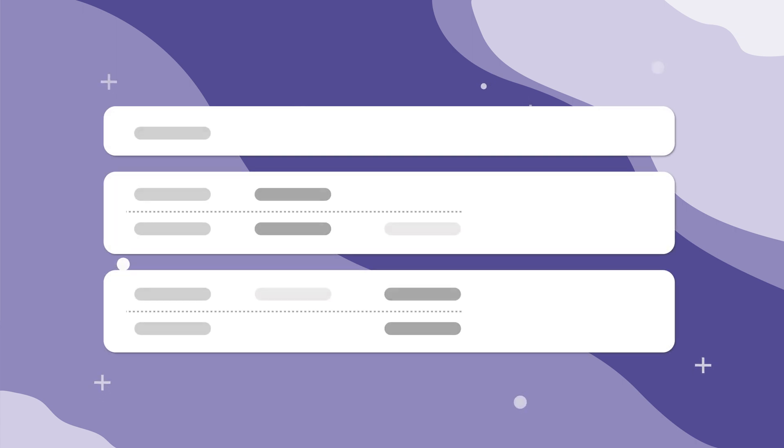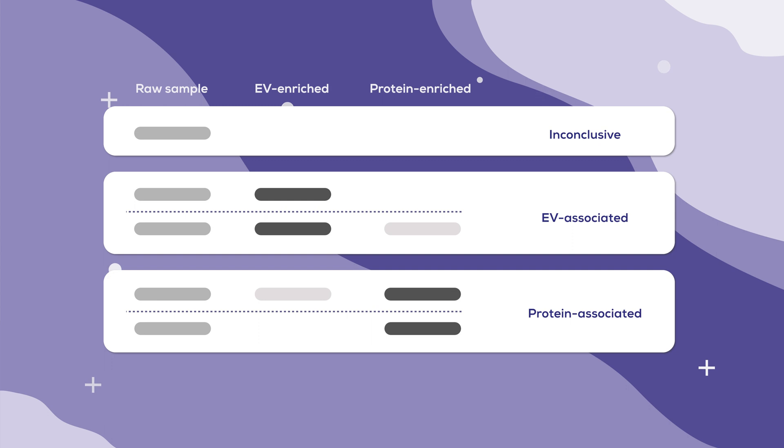First, ensure you have the correct controls in place. These could include a raw pre-isolation sample, an EV-enriched sample, and a protein-enriched or EV-depleted sample being tested side by side to tell you whether your protein of interest is likely EV-associated or a free protein. You might also consider using a recombinant version of your protein of interest and/or a cell lysate to help identify whether your protein is being detected at the correct size. Make sure to determine your controls up front as you will need to treat them the same way as your samples.